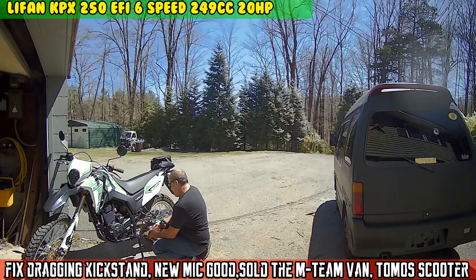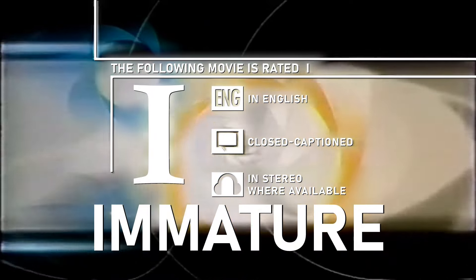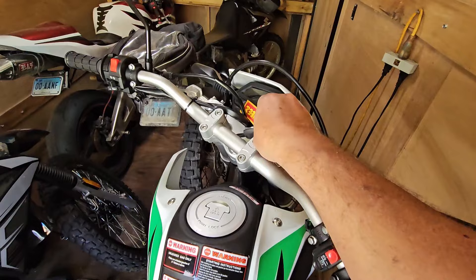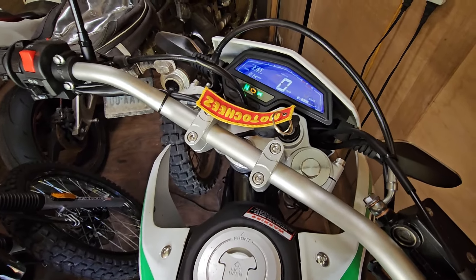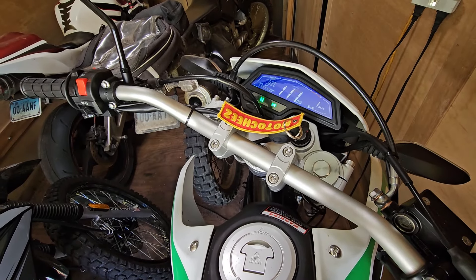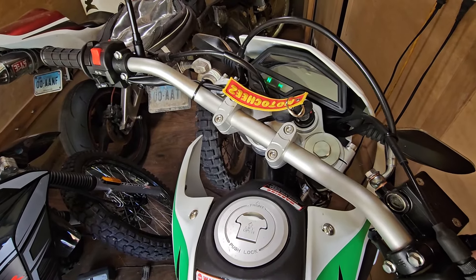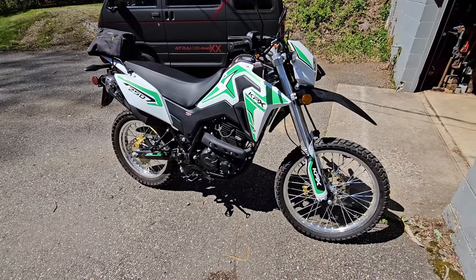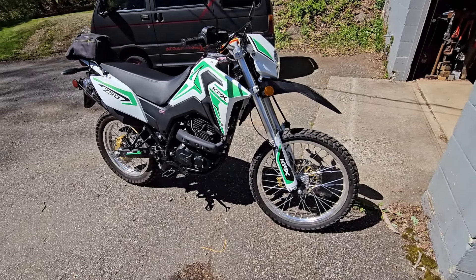Welcome to today's episode of Moto Cheez. The KPX 250 - let's see how it starts, see if the battery's any good. After several attempts, I pop-started it since they don't give you a kickstarter on these. I'll let it run a little bit to charge the battery up and then we'll take it for a ride.